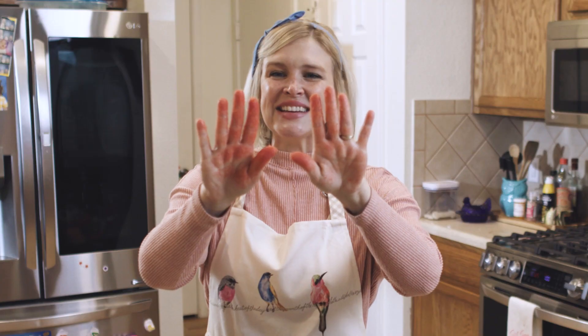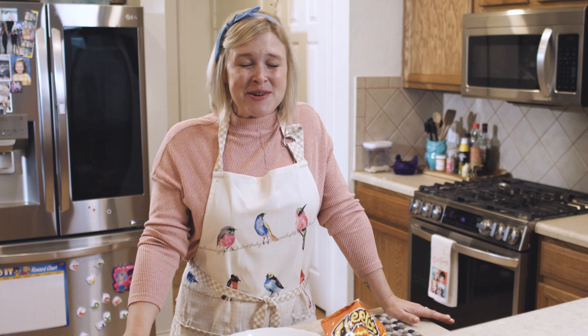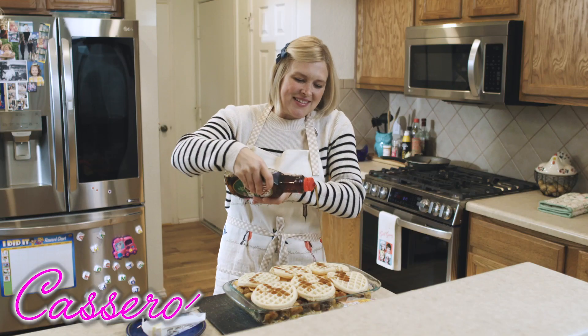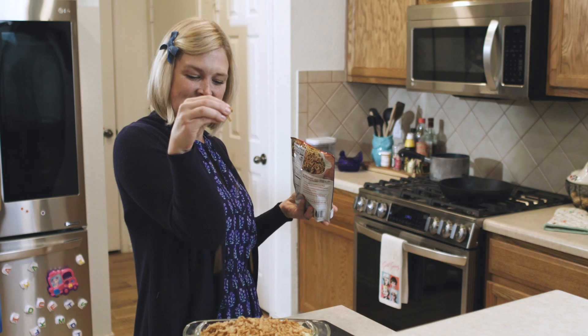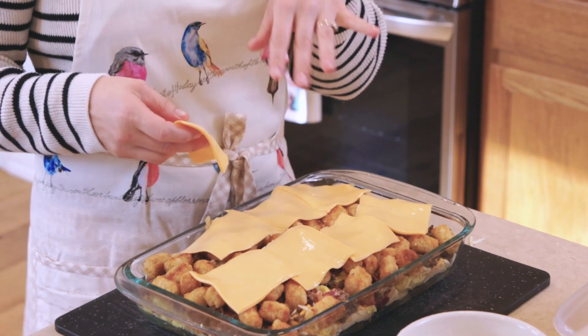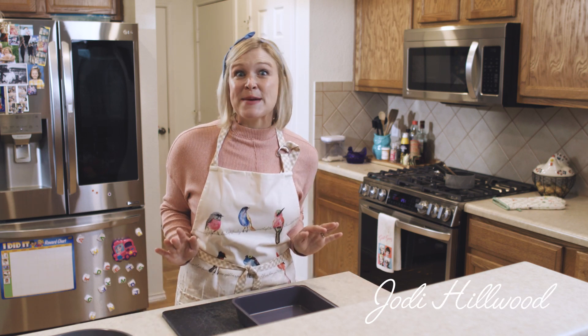Enchilada. Look at that. My eyes are watering a little bit. Oh, boy. Jody here again, aka the casserole queen. We're going to spice it up today.